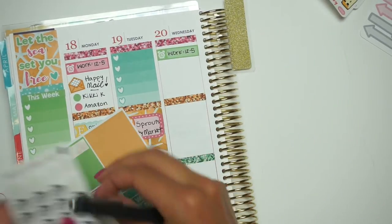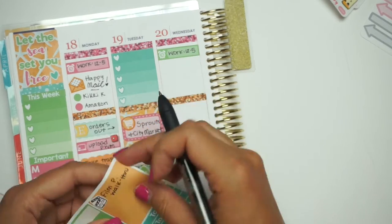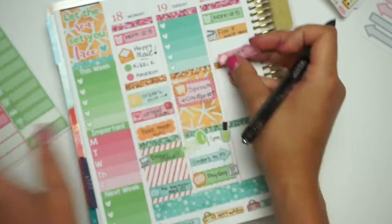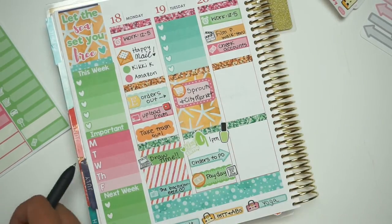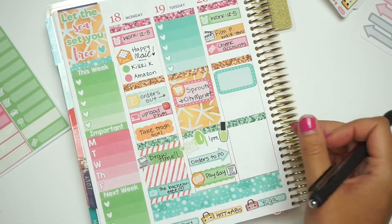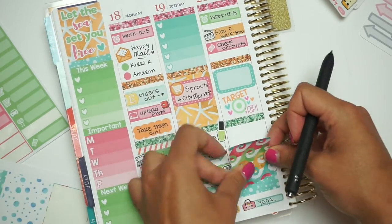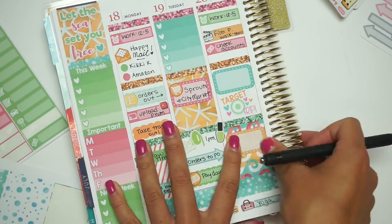Now on to Wednesday. I'm going to put a filming sticker, which never actually happened — I didn't film anything. Then I'm going to check all my bank accounts, which I usually do mid-week to make sure all my bills have gone through and nothing looks abnormal. Then I'm taking a Target trip sticker, though I actually went to Target on Thursday instead of Wednesday because I didn't have time. And then I'm putting a full box down with a half box over it.